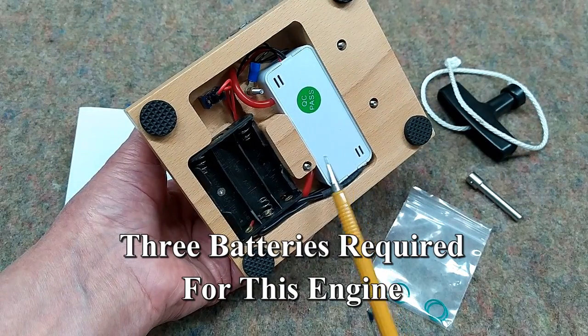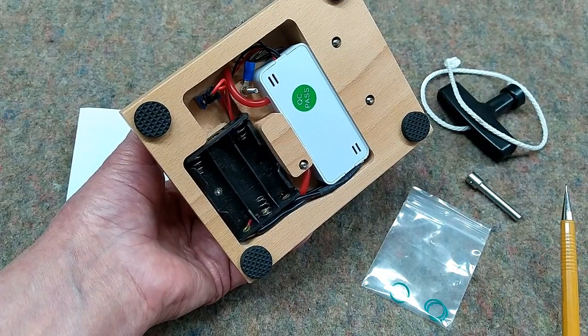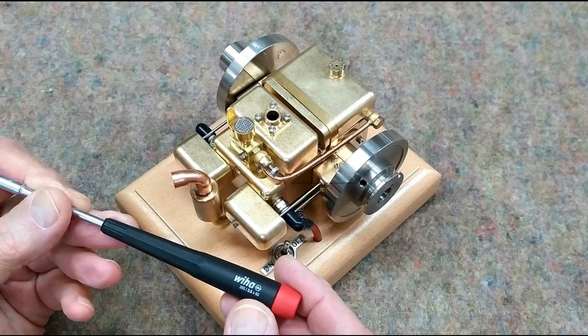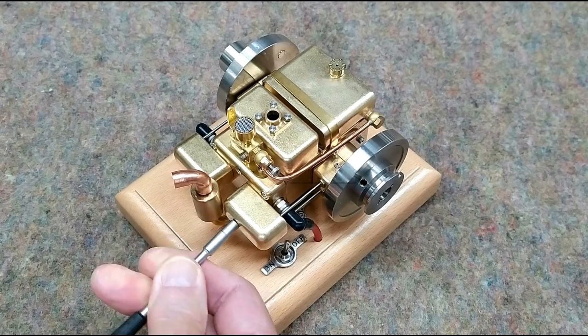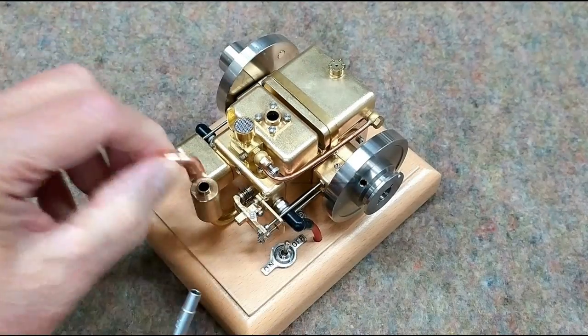The ignition system is powered by three pen-light batteries and it has two spark plug wires coming out of it. If you're going to work with these engines, you need to get some of these sockets — this is three and a half millimeter. This makes life a lot easier when you have to take off these valve covers or take off the breather panel on the back.